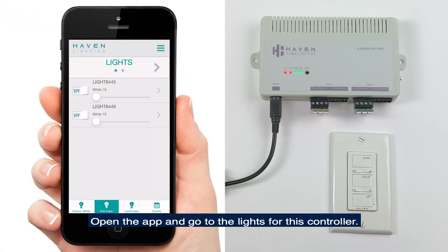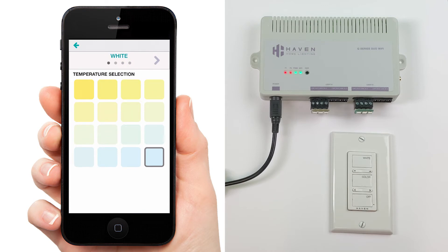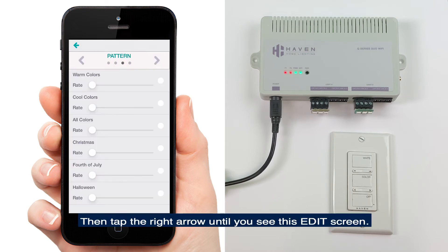Open the app and go to the lights for this controller. Tap the arrow next to one of the lights, then tap the right arrow until you see the edit screen.